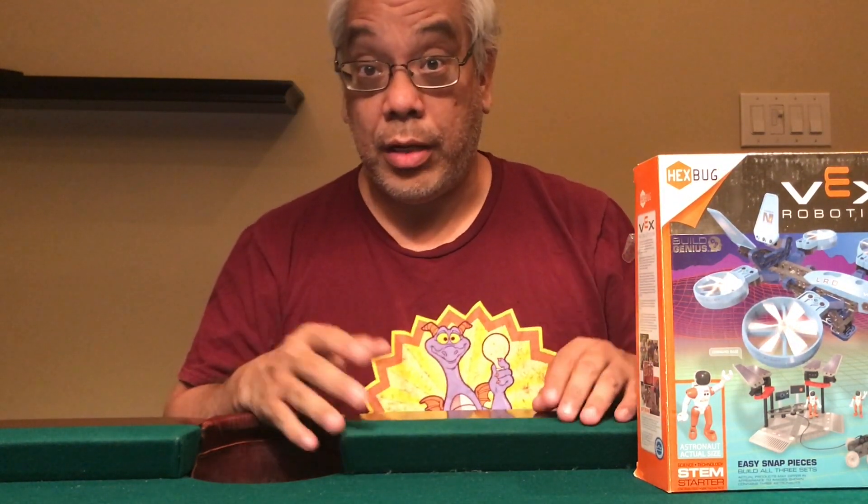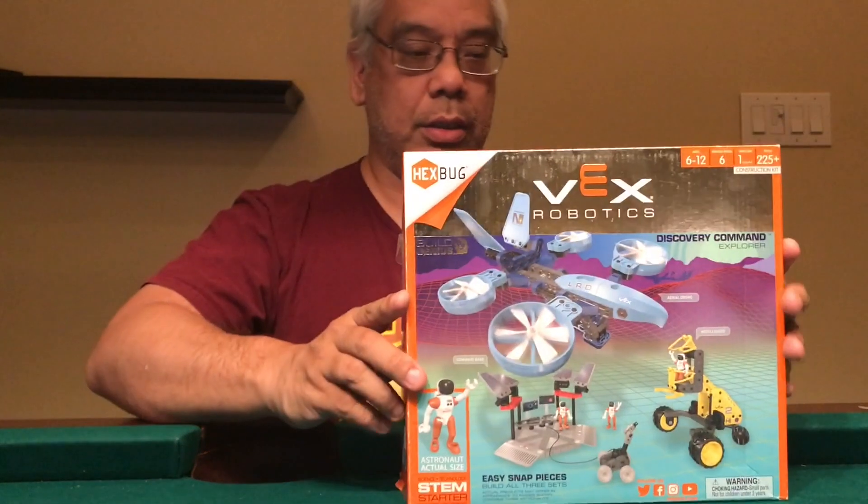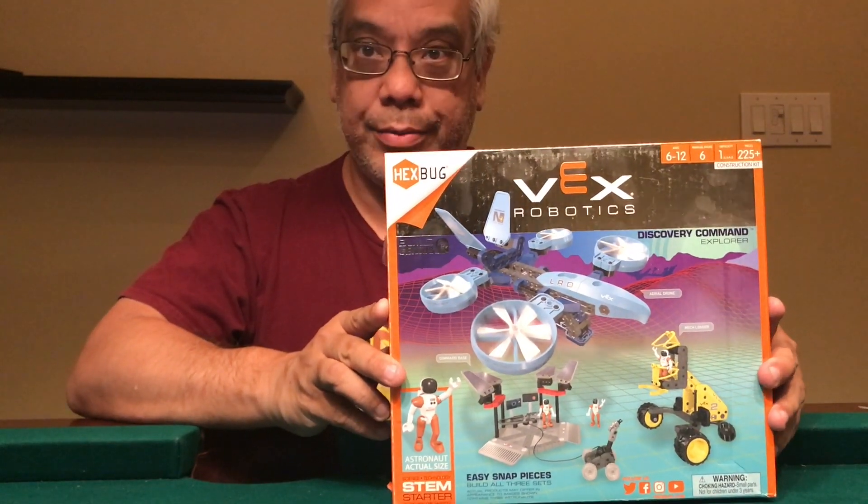Hi, I'm Joe, and I'm going to be talking about this Hexbox Robotics set.